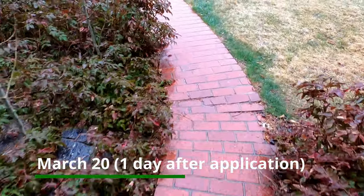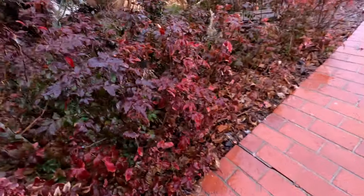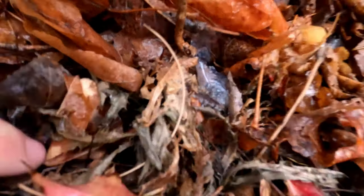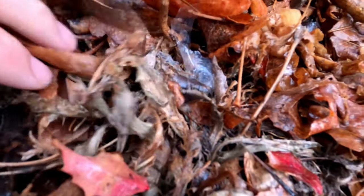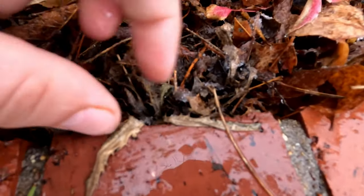As you can see, we had some moisture come in. I'd estimate it started raining about 12 hours after the application. Let's see if that hurt the weed killer's effectiveness. These first few weeds look really beat up — one even removes very easily.